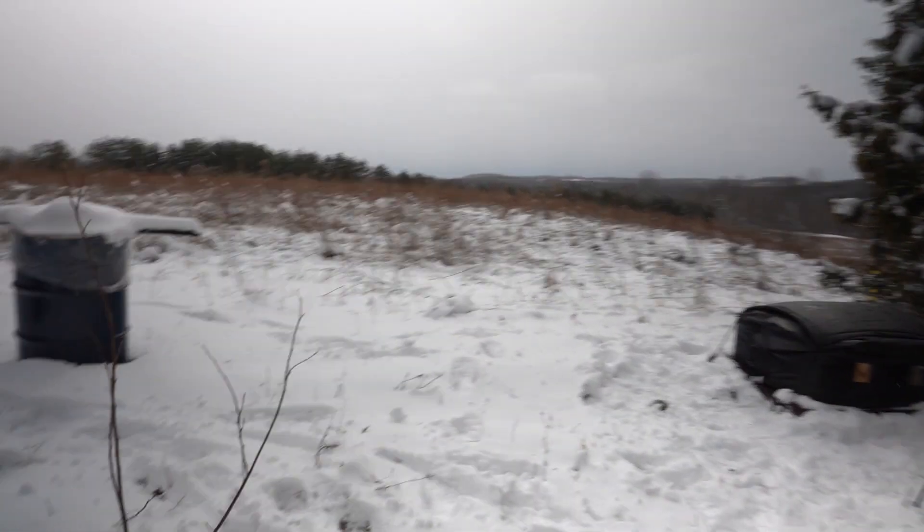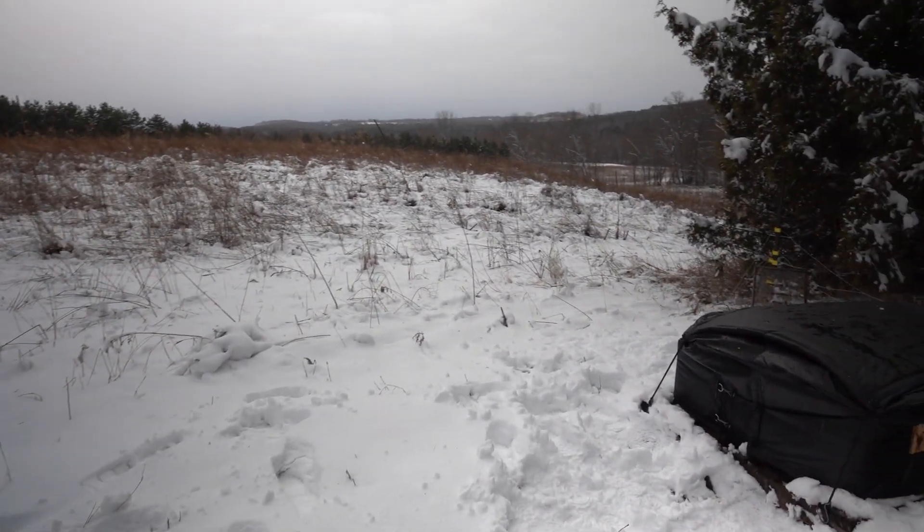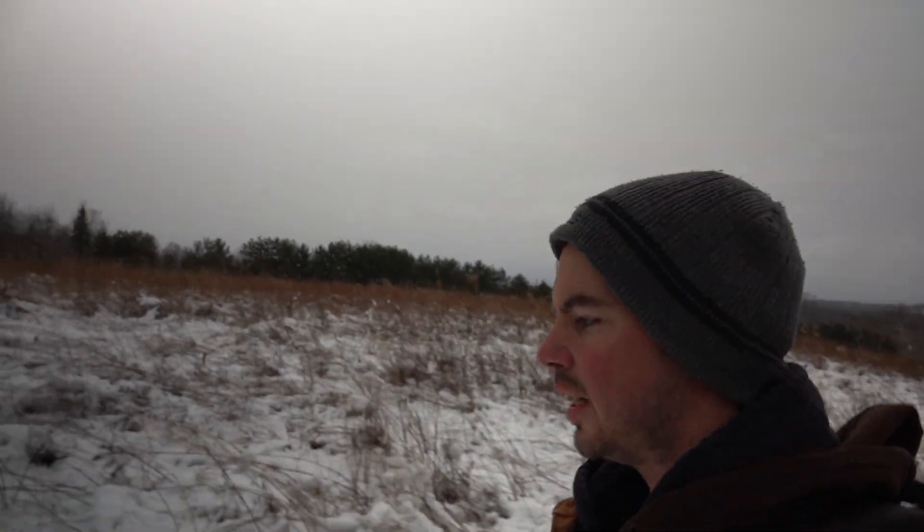I'll keep my eye on that colony there for the rest of this winter, but luckily we only have a few more weeks and then all this should be over with and the grass should start growing again. Thanks for watching.